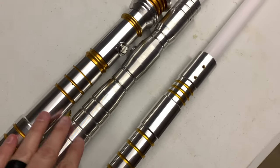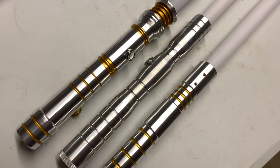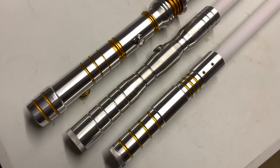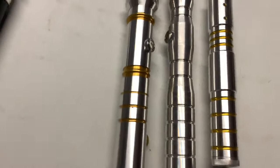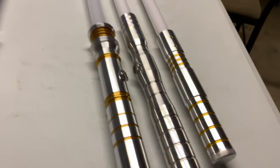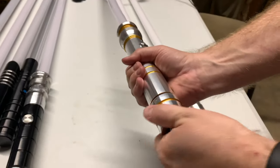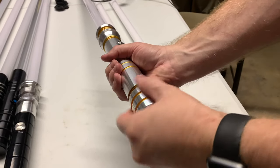I'll have another one coming soon, so there'll be another unboxing. Camera work is being done by my 11-year-old little girl — thank you, sweetheart. The anodizing is really kind of squeaky.